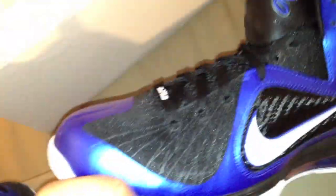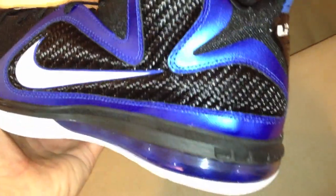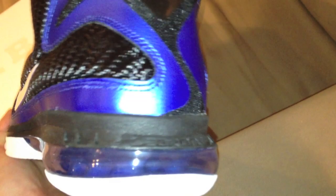This is the first shoe that Nike says has a hyperfuse and flywire combination. It is pretty decently light. They took out the full 360 air unit but put a zoom unit in the front and an air unit in the back.